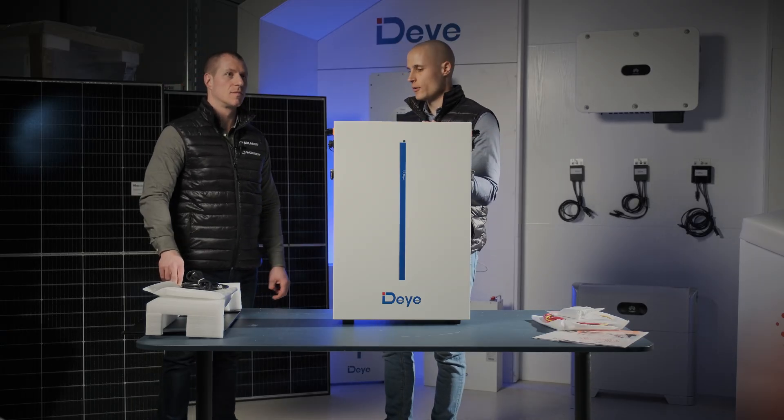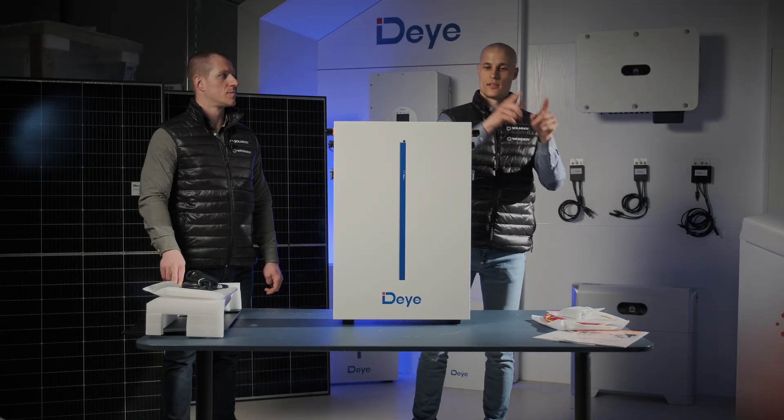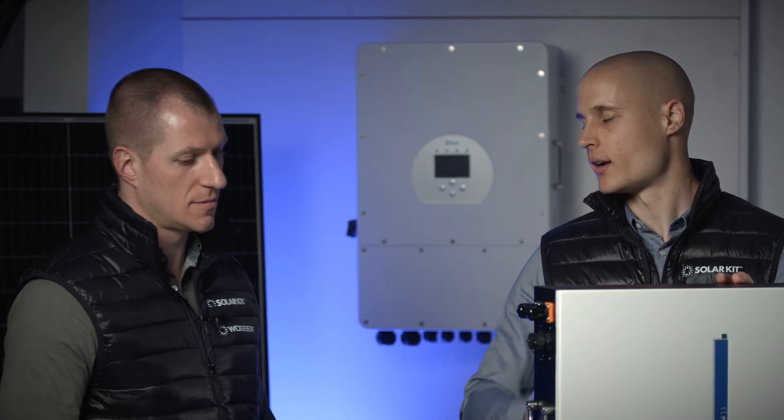The 6.1 model comes with the cable required to connect the inverter and the battery, but if you want to link multiple batteries, you'll need to buy an additional short cable. This is roughly a 30 cm daisy chain cable, which is necessary if you plan on connecting at least two batteries together.